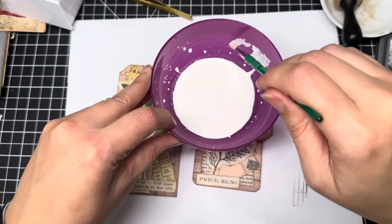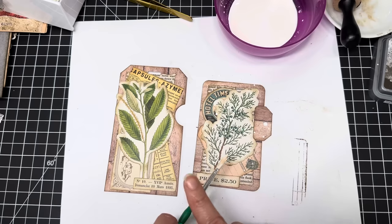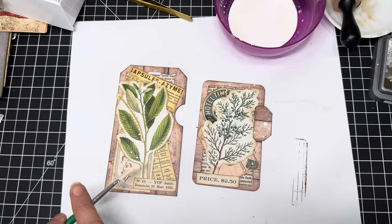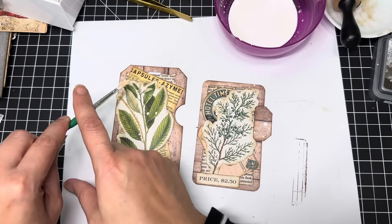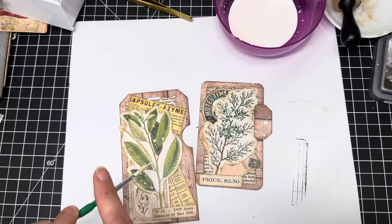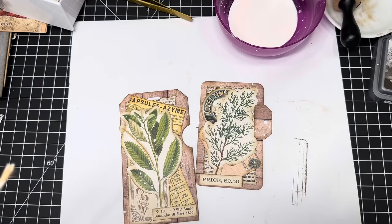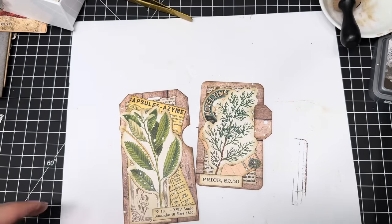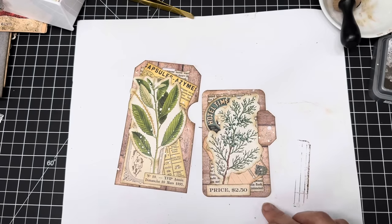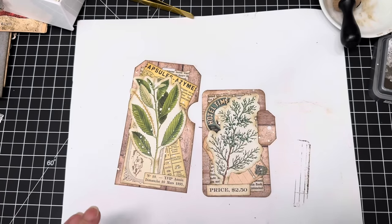This is just acrylic white paint that I watered down. Very carefully — I don't want to get it on my clothes — I'm just adding little splatters. Isn't this cute? I'm going to dry it now, so feel free to fast forward or mute this part while I use my mini dryer.